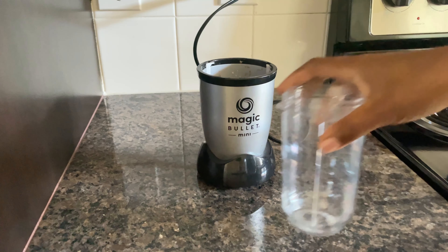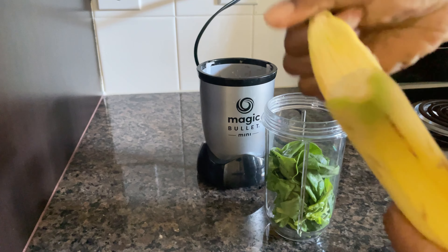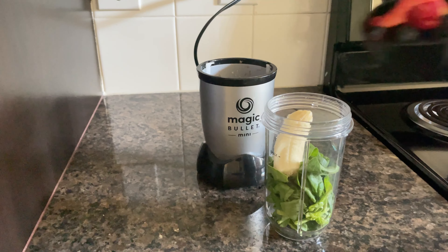Let's make a smoothie. So today for breakfast I made a smoothie, something quick and easy. Comment down below: do you like to make smoothies in the morning? Let me know what kind you make.